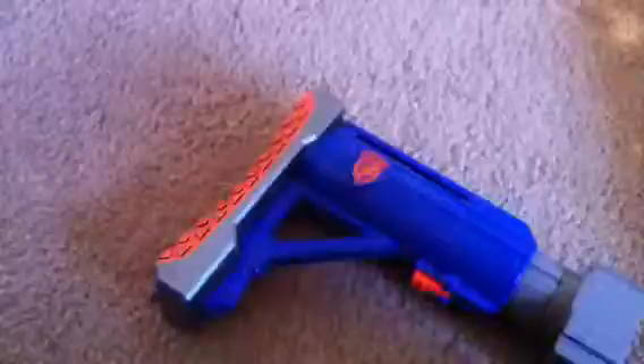This is the one I've been wanting for a while. I'll get out the blaster itself, and as you probably saw, I got the 75 dark version instead of the 35 dark version.